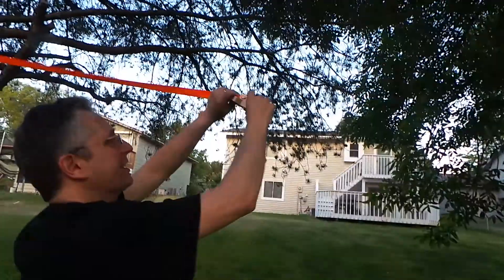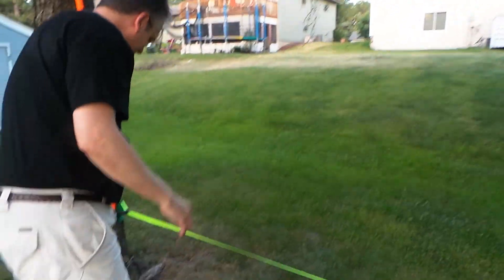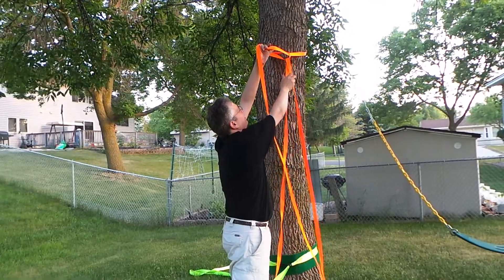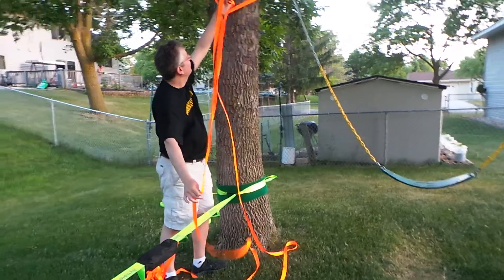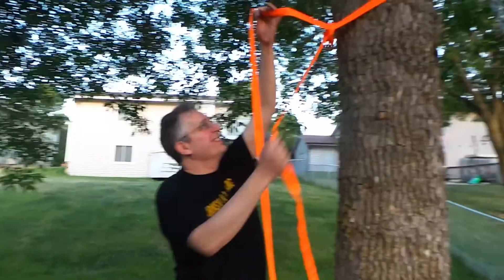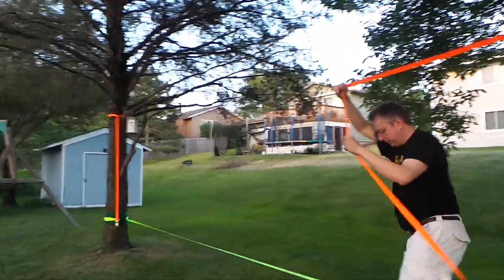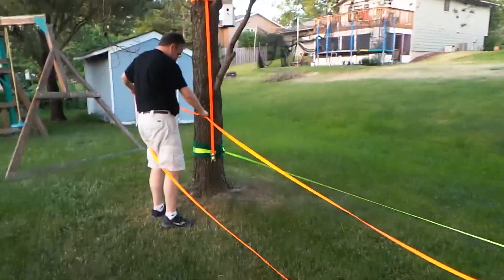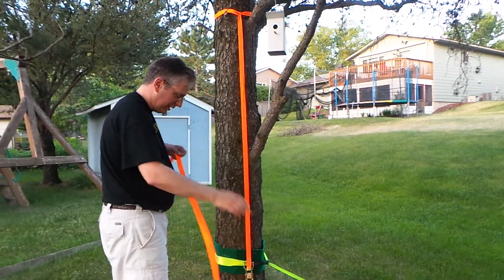I'm going to put it up higher. Like I said, I don't think this is as critical as the bottom one. I'll get to the other part on the other side.